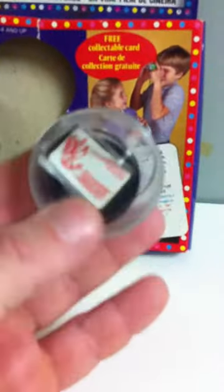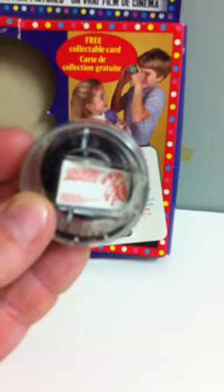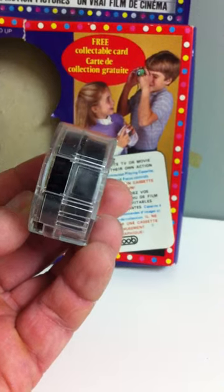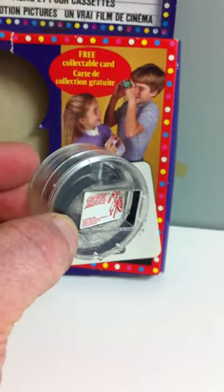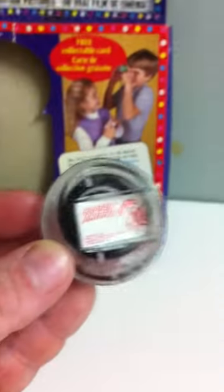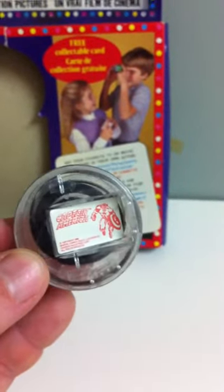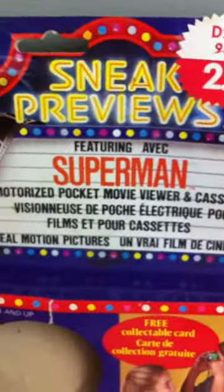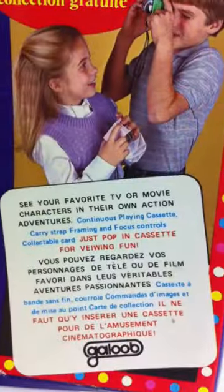This one was Superman. It came with a little viewer that was almost the size of a cell phone, with little cassettes that have film in them — it looks like 8mm. You just put it in the back and it's like a little viewer. It's like a View Master but a mini movie. You got Captain America, Batman, Superman.